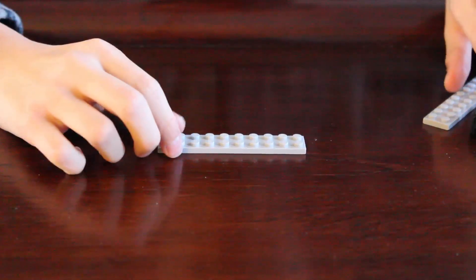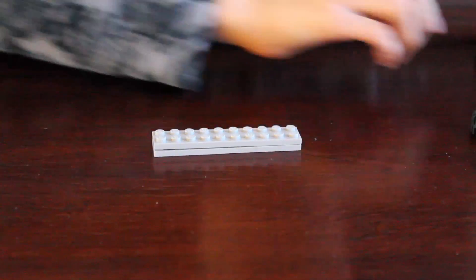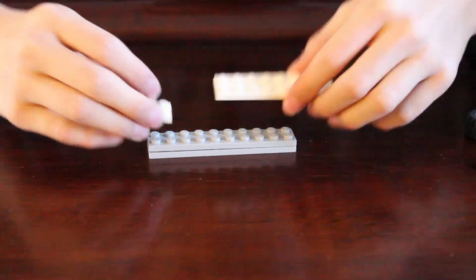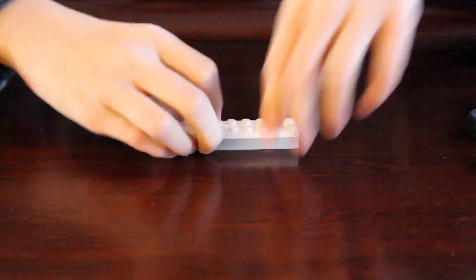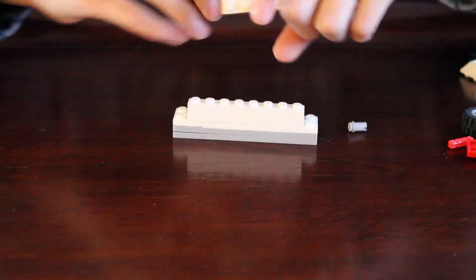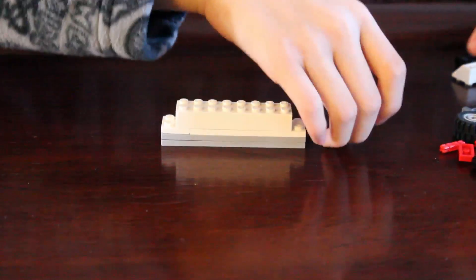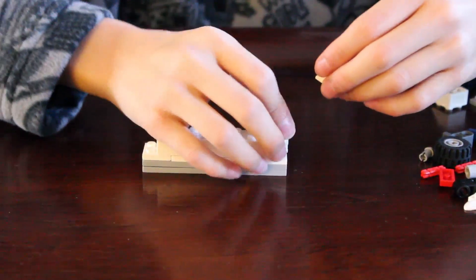First you get this piece, then you get this piece and put it on here. Next, you get this piece and this piece, right here. You get this one, this one, in the middle, right there. You get this one, this one, right here.